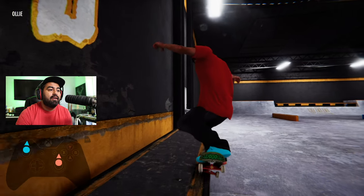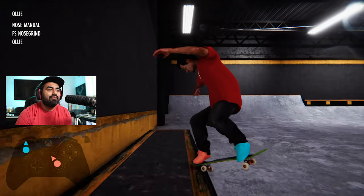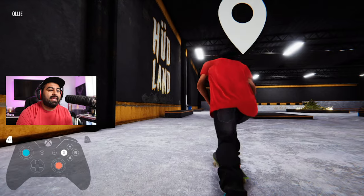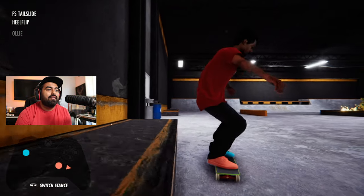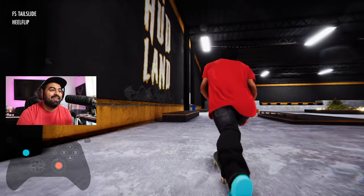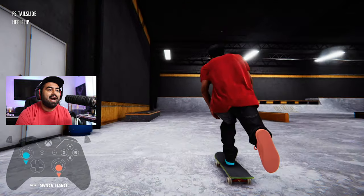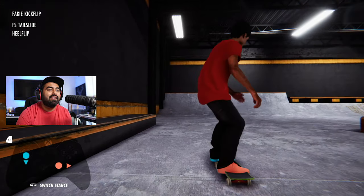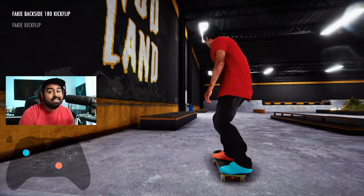I'm going to get into a nose grind and pop out — see how you just popped out that way? You can do like a heel flip tail slide and then pop out early. It's like a little heel flip tail pop-out — pow, get my bakey flip on.